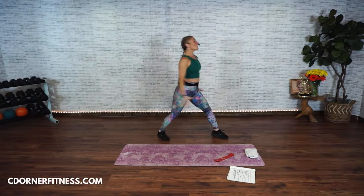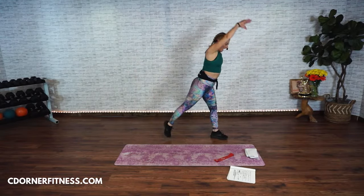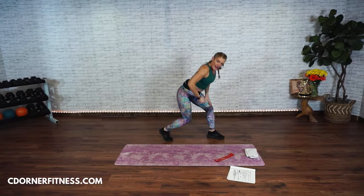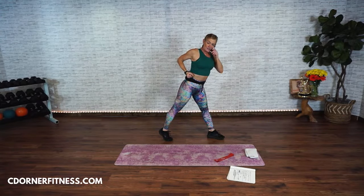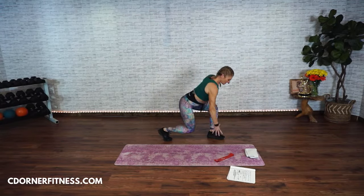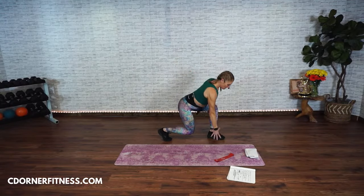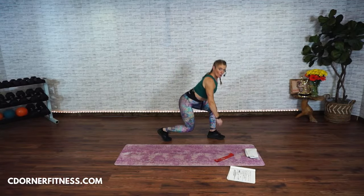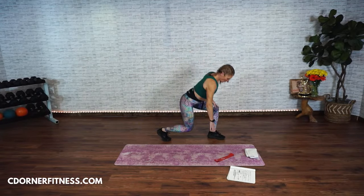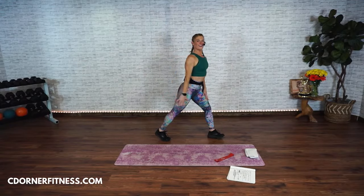Three, two, one more. Now stop here. You're going to bend both knees. Imagine you're picking something up and then row it back up. We're doing eight of those — eight, seven, pull, six, pull, five, bend both knees, four, three, two, one more. Right here. Circle your arm. Up. Turn it front. Tap and swing. Tap.